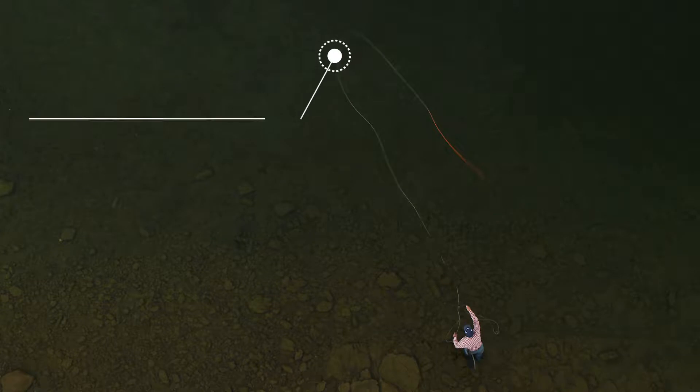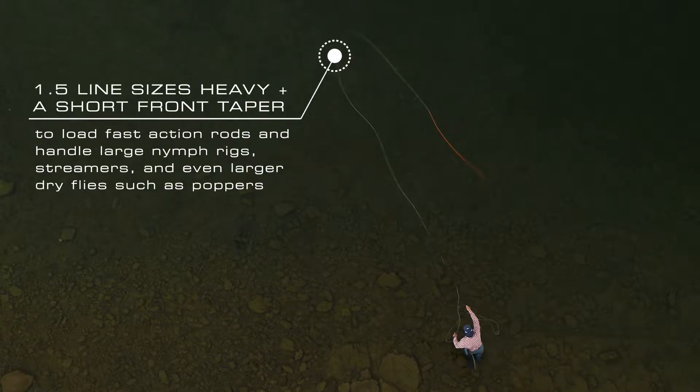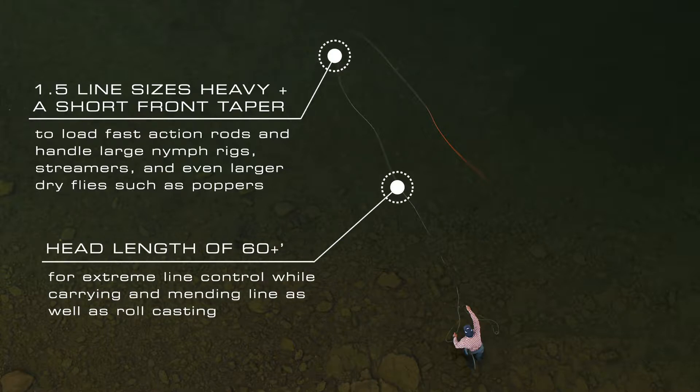The Amplitude Smooth Anadro is a great line, very versatile, but it's key in being able to turn over big rigs. The reason for that is because it's one and a half times line heavy from the normal grain weight, which gives you that extreme load. It also has a 60-foot-plus head.